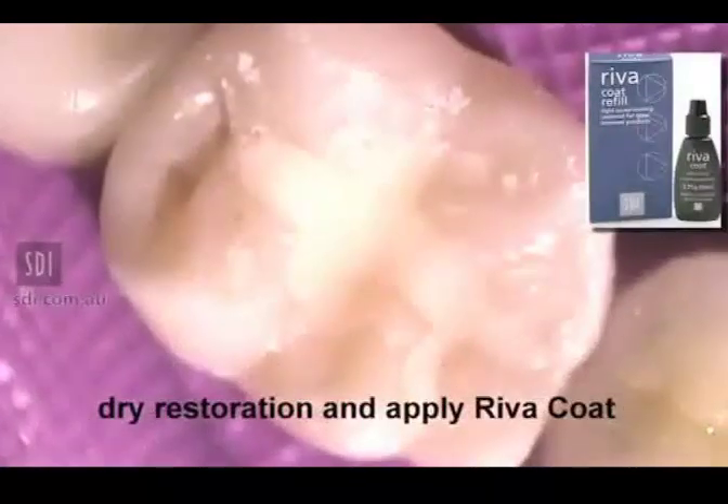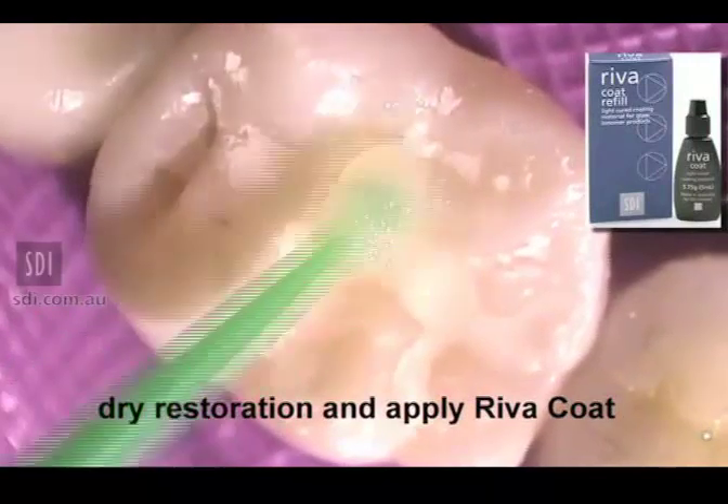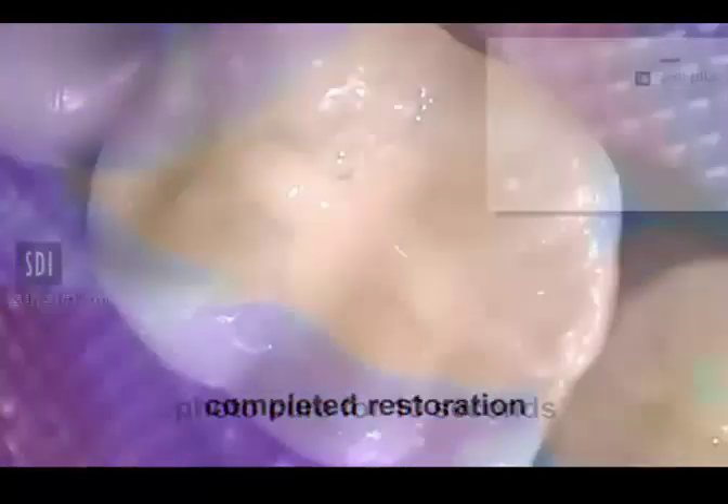Dry the restoration and apply Reva Coat over the surface. Photo cure for 10 seconds for the completed restoration.